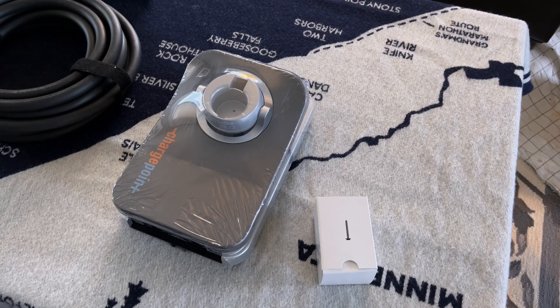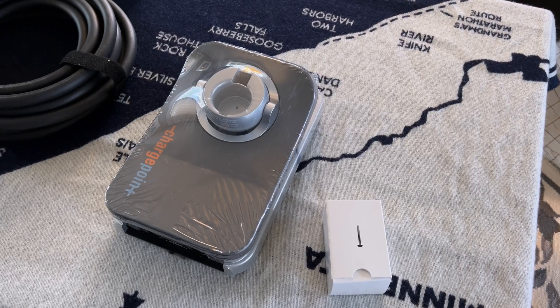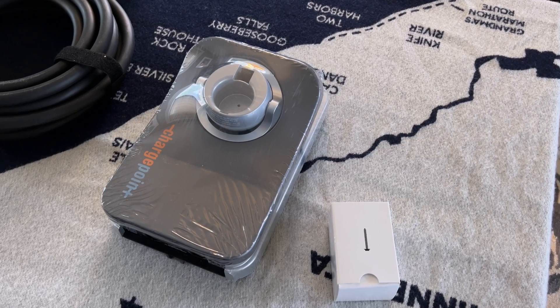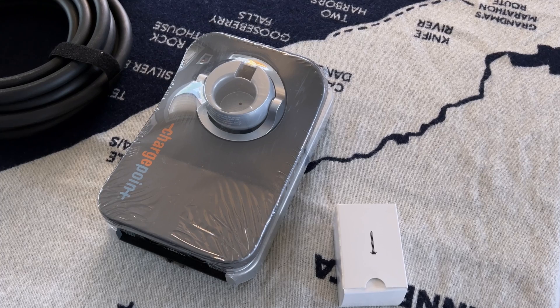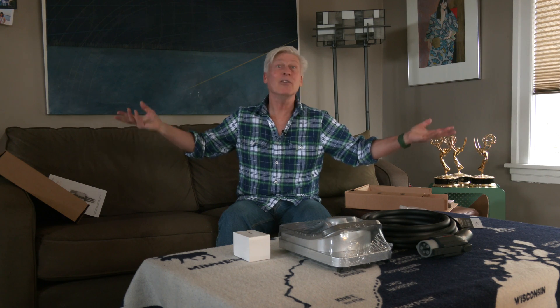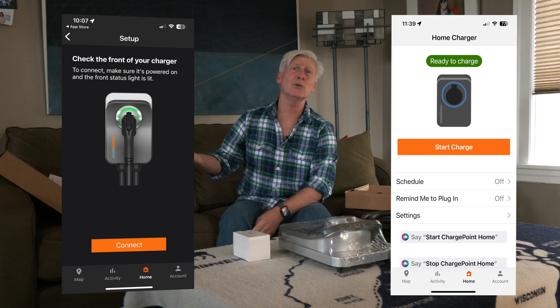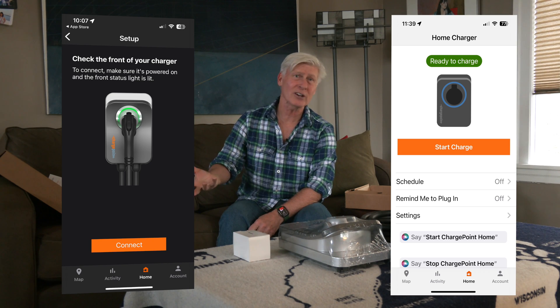I'm a design guy, and the styling of this looks great in my extremely ugly garage. And it's nice and compact — I don't have a lot of room in there. I like to do things once, the right way. Ultimately, that saves time and money. And there is an app for this — I'll cover that in a separate video. It allows you to do things like schedule charging. If you live in a community that has off-peak rates, that'll save you some money.